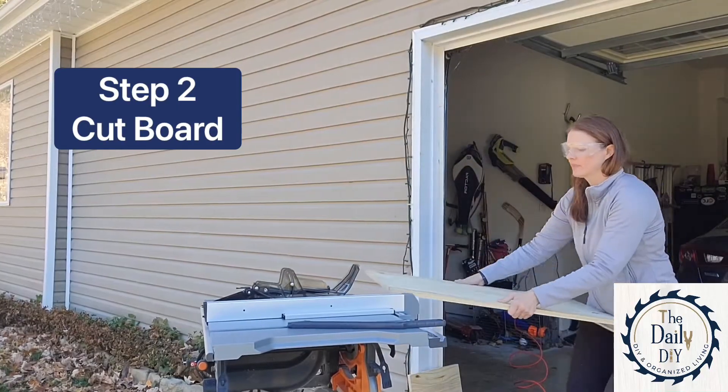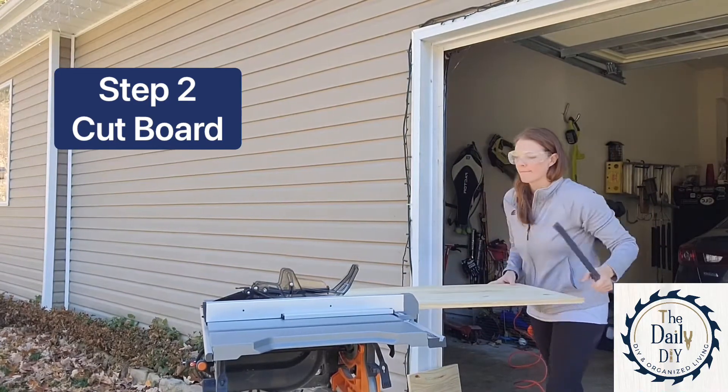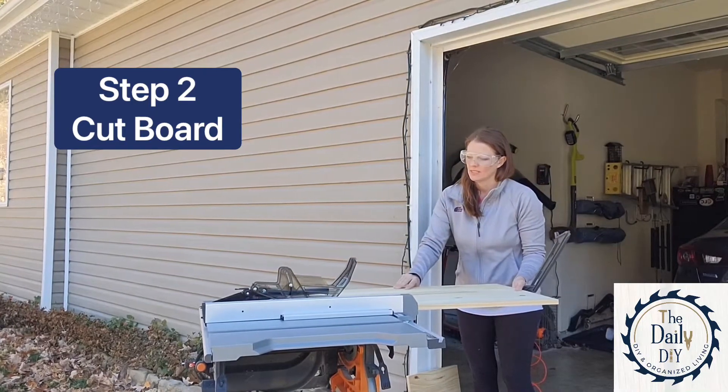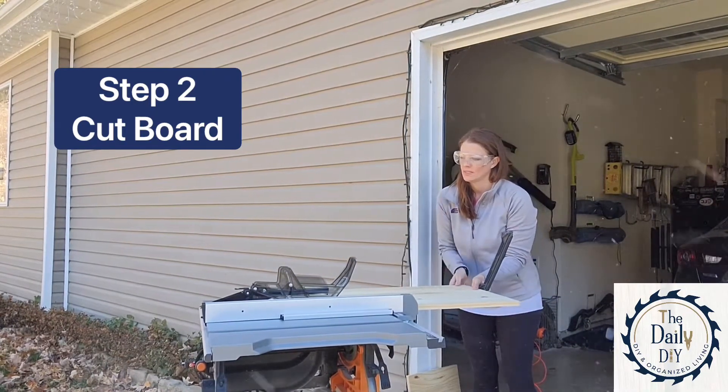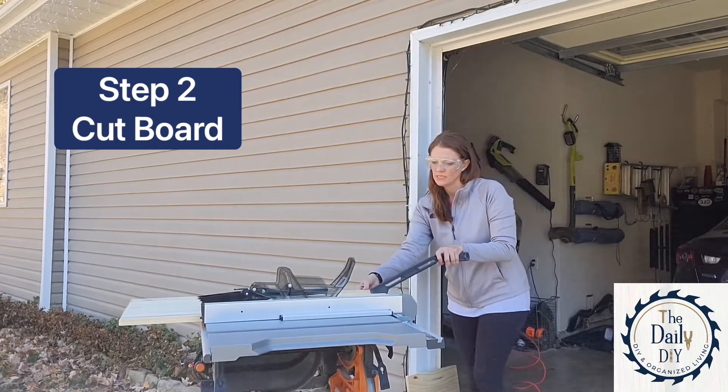First up we want to cut the board. I'm using project board from my local big box home store, but you can use any kind of plywood that you prefer. Most home improvement stores will make a couple of cuts for you for free if you don't have your own saw, so you might want to look into that. Just take your measurements with you when you go to the store.